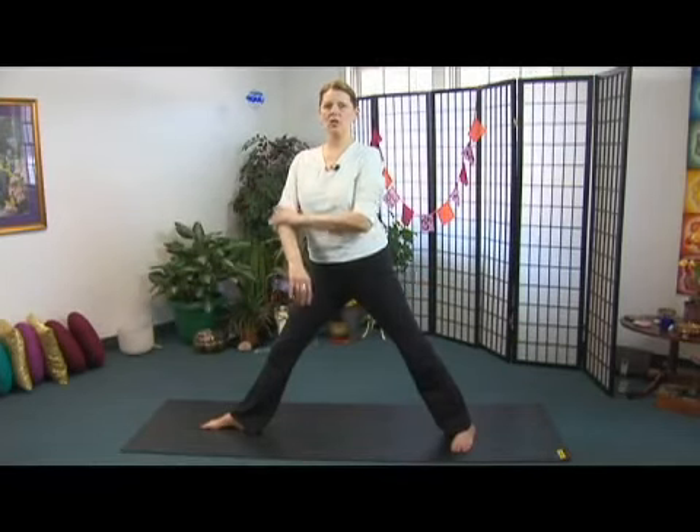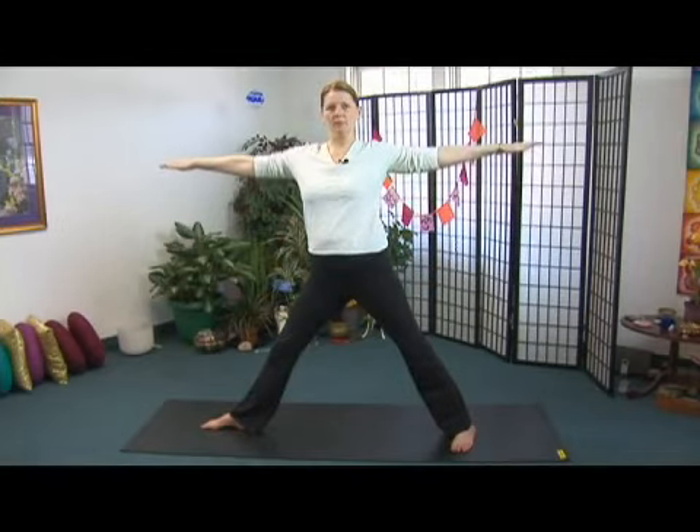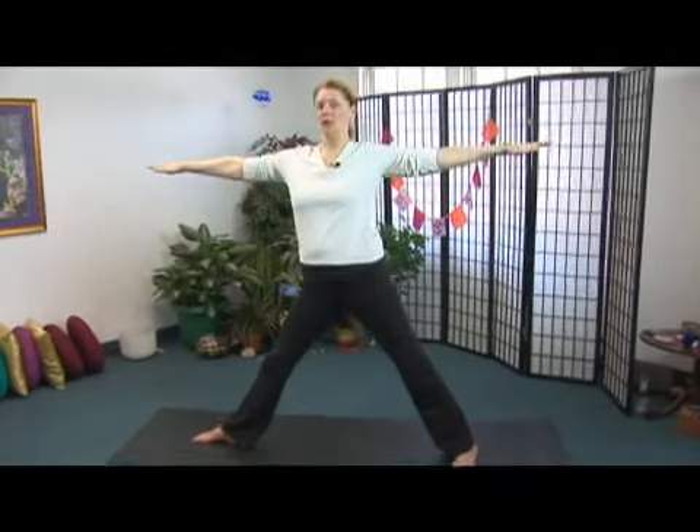Once you have the feet and the legs creating a firm foundation for triangle pose, simply bring the arms up to shoulder height, arms parallel to the earth, chest open, shoulders down from the ears, shoulder blades dripping down the back, reaching out through the fingertips.